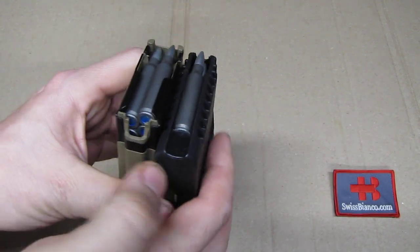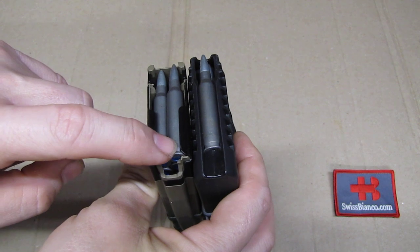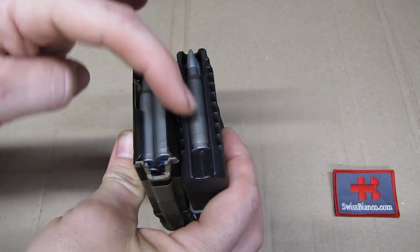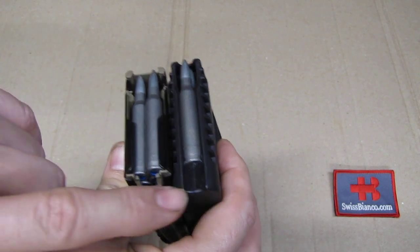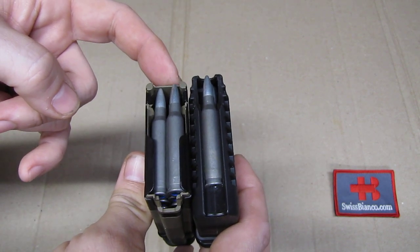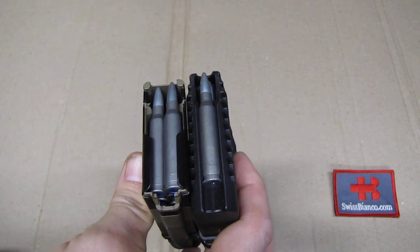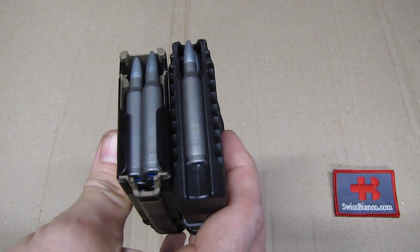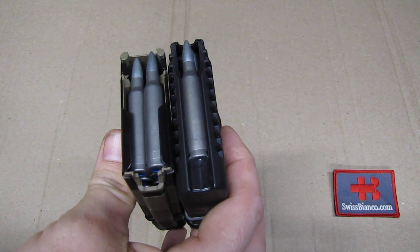Technically bolt-action rifles unfortunately have problems feeding with a double stack magazine, like we see here on the left, where one cartridge feeds from the right then the next feeds from the left and so on. So this magazine here just feeds from a single position, always the same. So you don't have the trouble with the bolt picking up left or right, and you don't have the trouble with the feed ramp needing to be wider for feeding from both the right and left side.